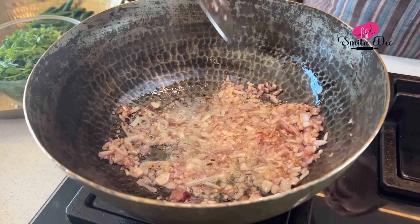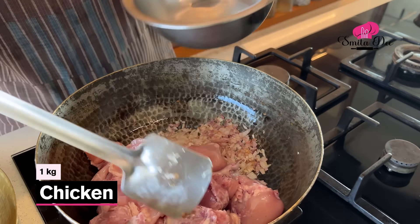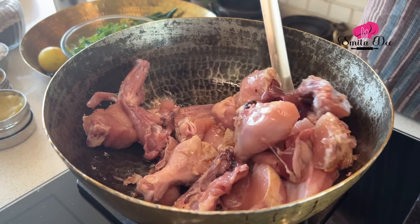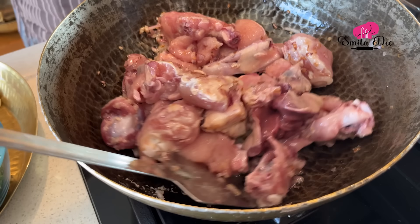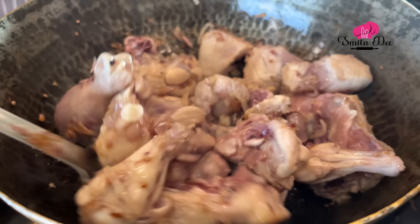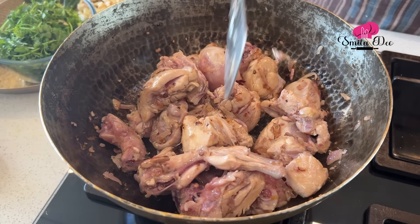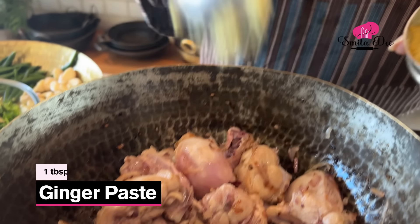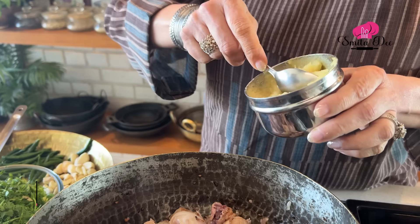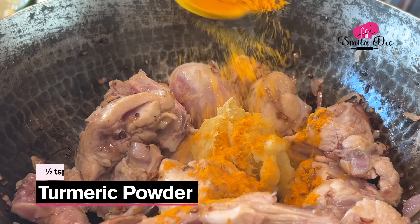Now to these onions, we will add a kilo of chicken. Just sear the chicken on a high flame for 3 to 4 minutes. You can see the color of the chicken has changed. Now we will add a tablespoon of ginger paste and a tablespoon of garlic paste, and add 1.5 teaspoons of turmeric powder.